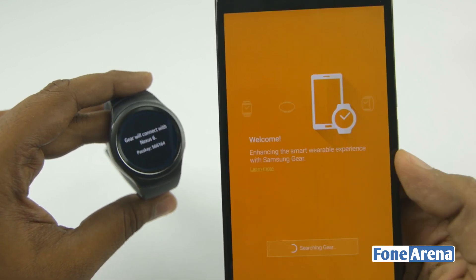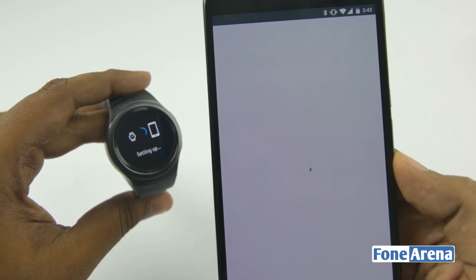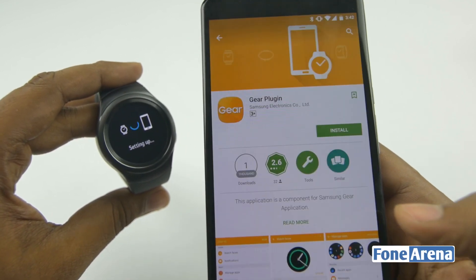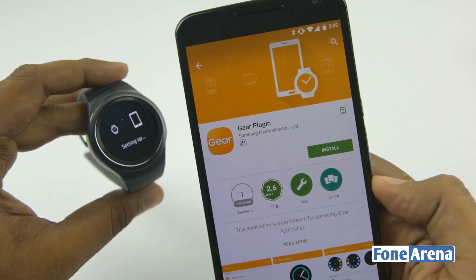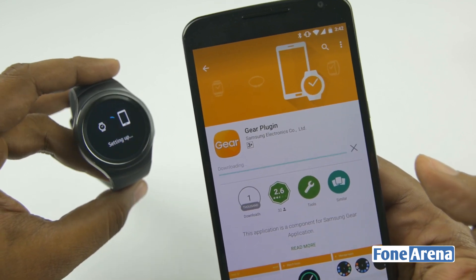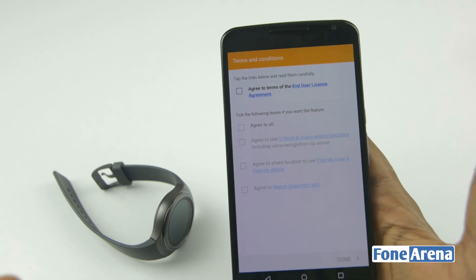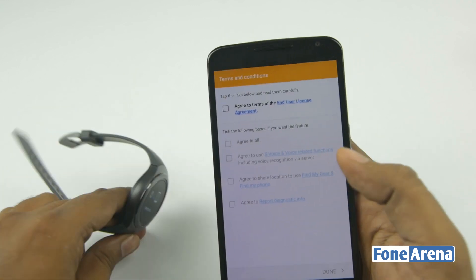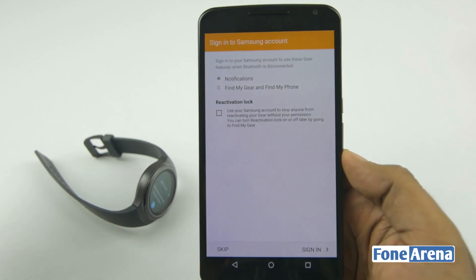There's the pairing request. Apparently you need to install a Gear S2 plugin which enables communication with the watch. It's asking for a lot of permissions — this is the special app that gives you more control over the smartphone's functionalities through the watch. Let's get it installed. It's now connected to the watch. I'm just going to agree to all the options and hit done.